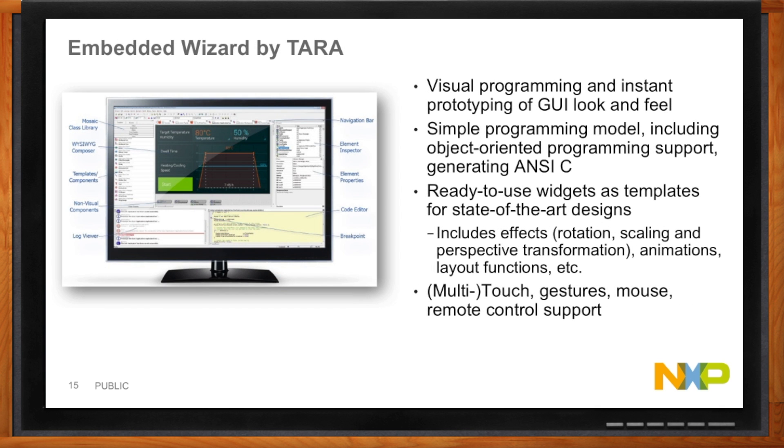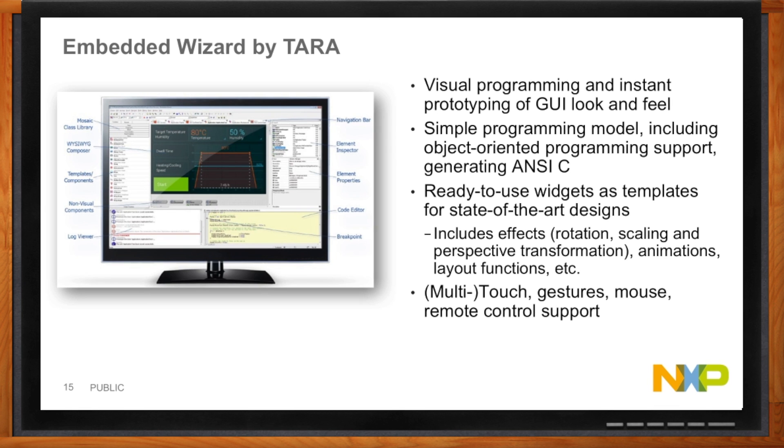Embedded Wizard by Tara is a great solution for companies who are sticklers about having source code. It has similar capabilities to Draperena's tools, but it generates C code. So for customers who are concerned about something being hidden away in a black box library, it solves that problem — they get C code out of the tool.